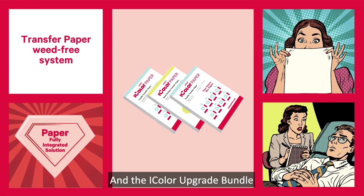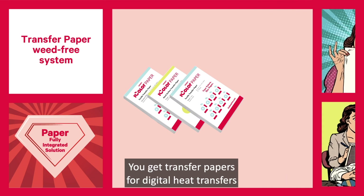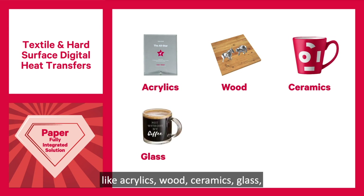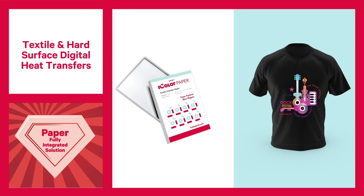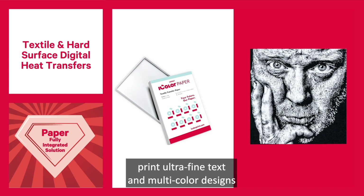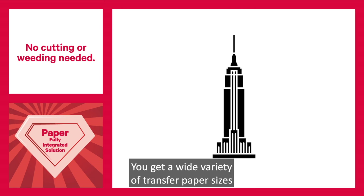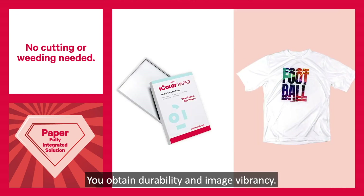The iColor upgrade bundle comes with fully integrated transfer paper solutions too. You get transfer papers for digital heat transfers onto a variety of dark and light colored garments, as well as hard surface substrates like acrylics, wood, ceramics, glass, metal transfers and more. Create trendy vintage looks and print ultra fine text and multi-color designs with detail that you only know from screen printed designs. You get a wide variety of transfer paper sizes and finishes, with no cutting or weeding needed, and you obtain durability and image vibrancy.